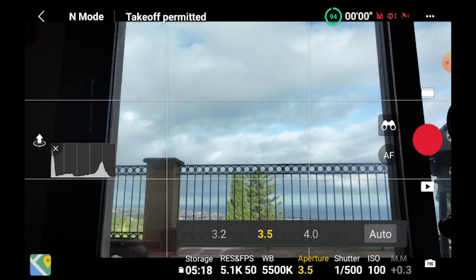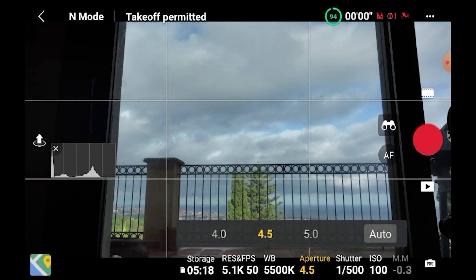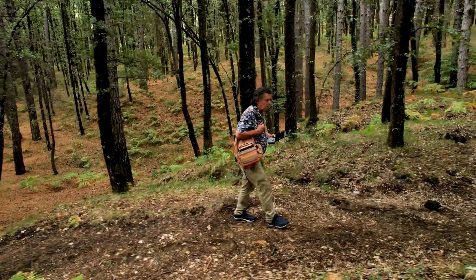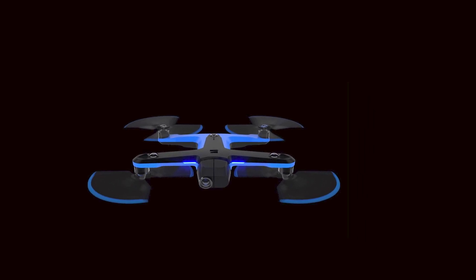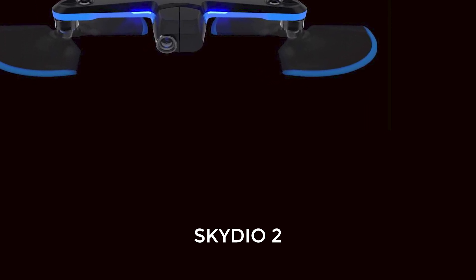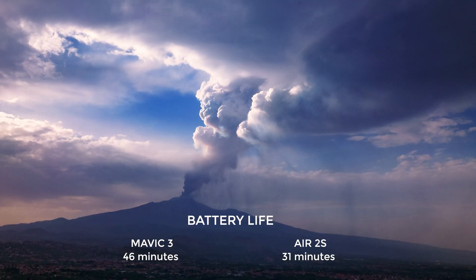Like the Mavic 2 Pro, the Mavic 3 has manual control of aperture — an important feature that is sadly missing in the Air 2S. Variable aperture makes it much easier to find the correct exposure and to use a specific shutter speed. The weakest point of the Air 2S is the lack of lateral sensors, making it practically impossible to track across range. The Mavic 3 has omnidirectional sensors and with the new Advanced Pilot Assistance System APAS 5, will be a good candidate to compete with the Skydio 2 as the best tracking drone once Active Track is available. The claimed battery life is 46 minutes, against 31 for the Air 2S — certainly another major bonus, especially when shooting hyperlapses.